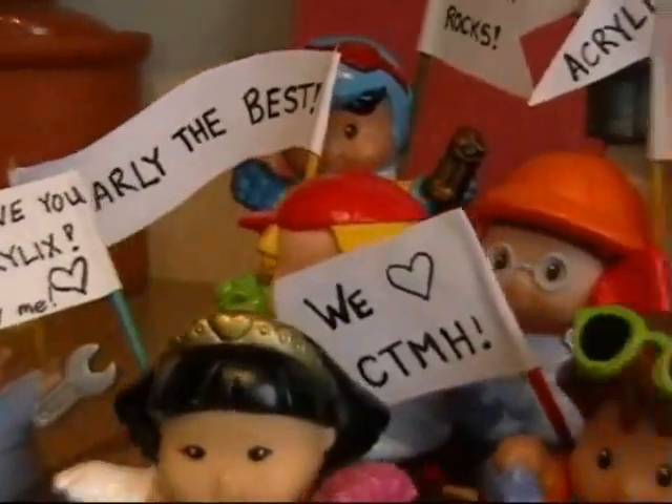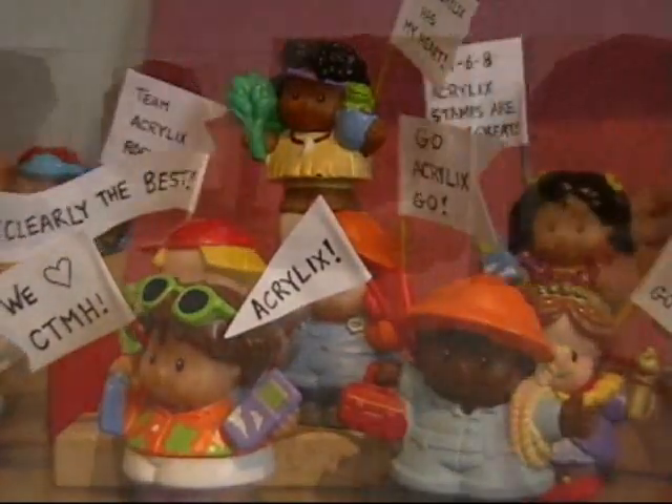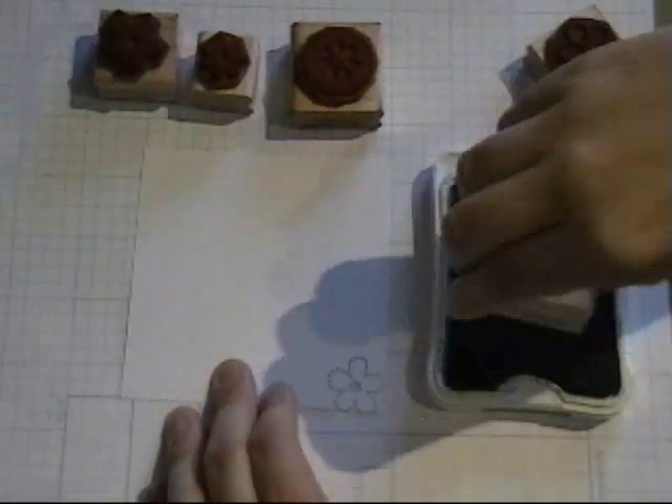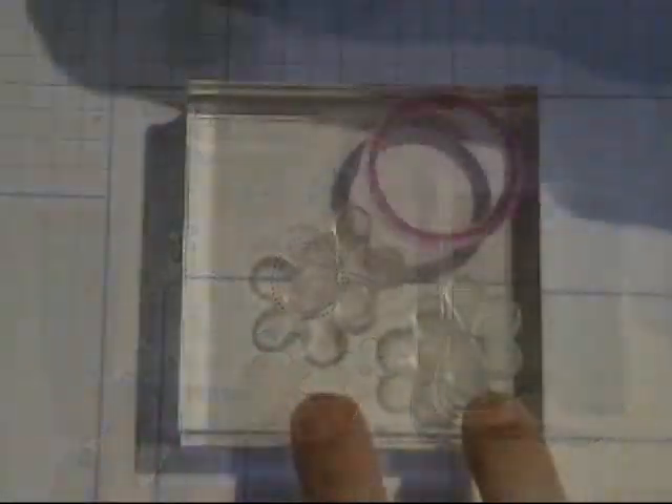Let's take a look at the relay event already underway. The challenge here, Melanie, is to stamp a background as quickly as possible. The relay teams look pretty evenly matched. Here's Team Blockhead starting with the first images. Team Blockhead is finally finished up.